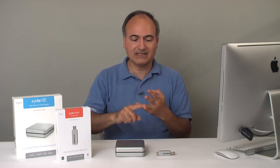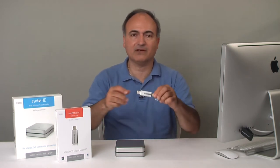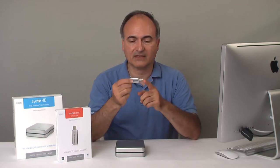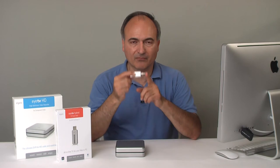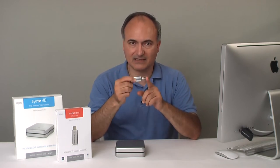Once you know if the customer has antenna, basic cable, premium cable, or satellite, you can direct them to the right device — it's very clear cut. The ITV Hybrid has a standard coax connector or F connector, and is for use with antenna or basic cable — anything that does not require a set-top box.